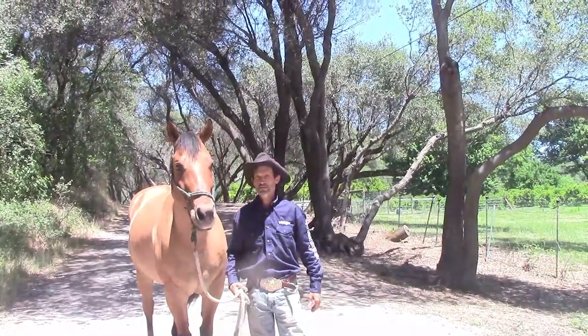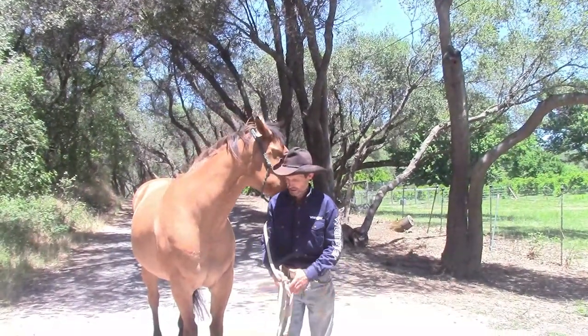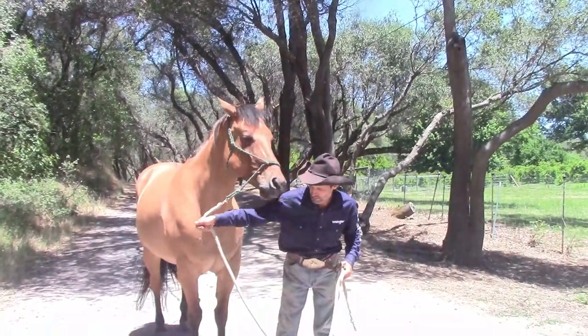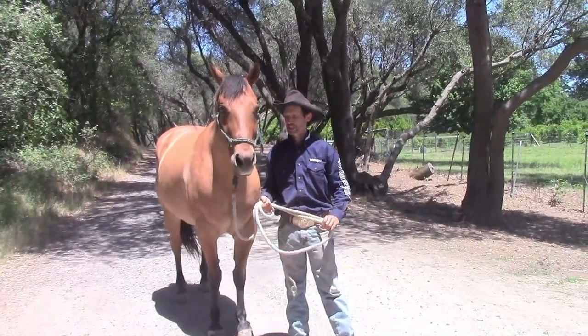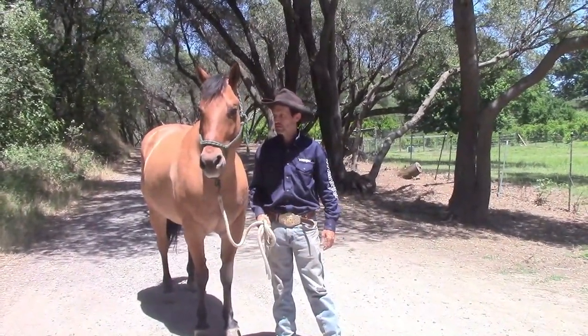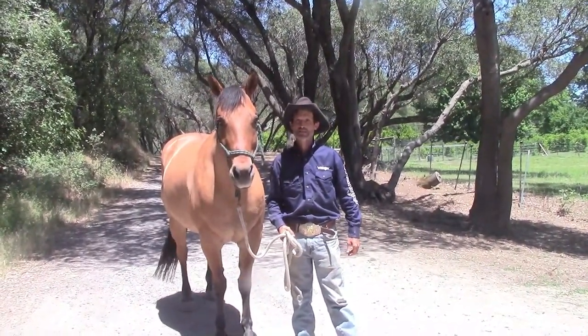We're going to do this for about a week with him, and then we'll be back to do the under-saddle work with him. In about five or six days, we'll come back and do another video on solving the Barn Sour Blues under saddle. We hope you enjoyed the video — have a great day and enjoy your horse. Thank you.